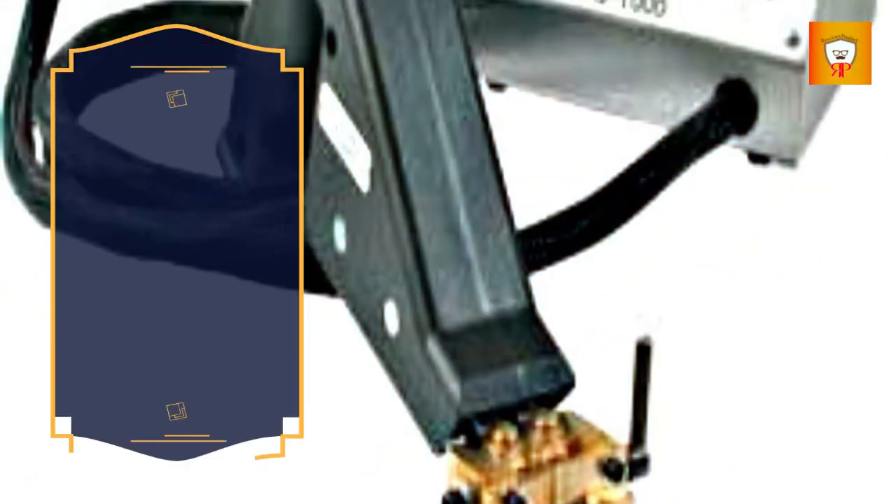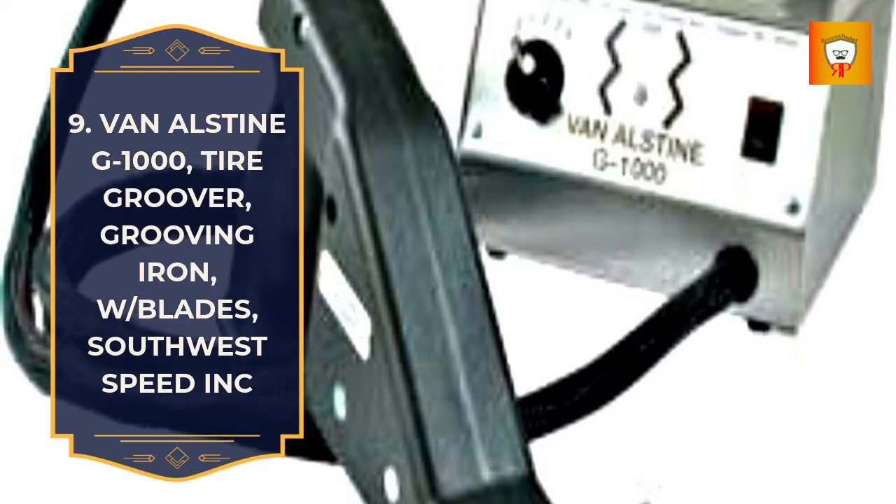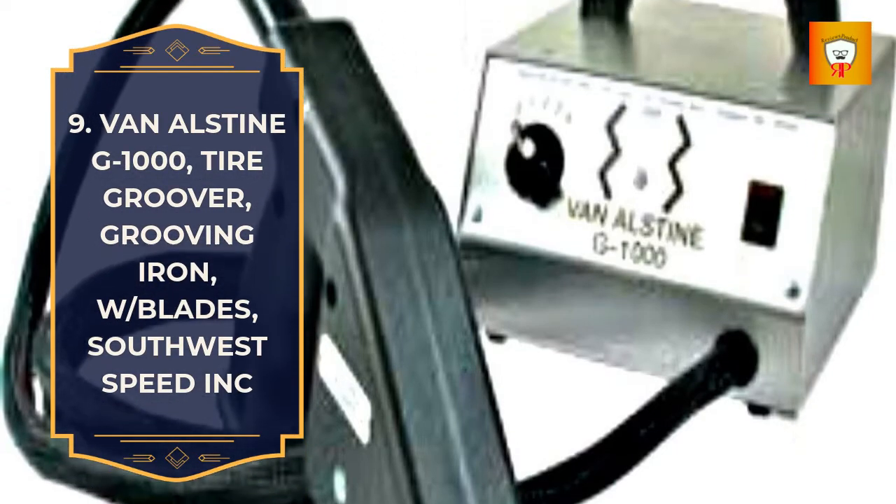9. Van Alstine G1000 Tire Groover, Grooving Iron with Blades, Southwest Speed Incorporated.